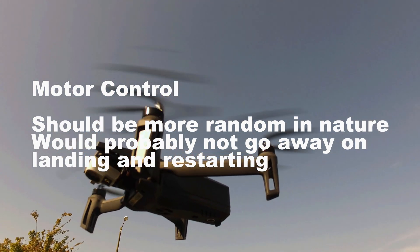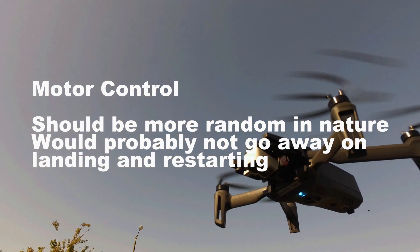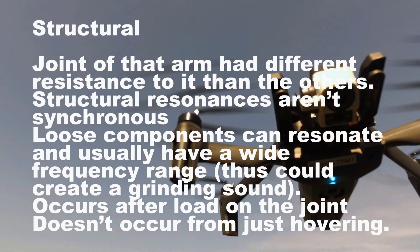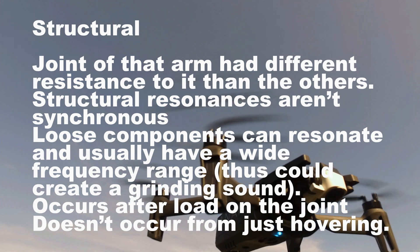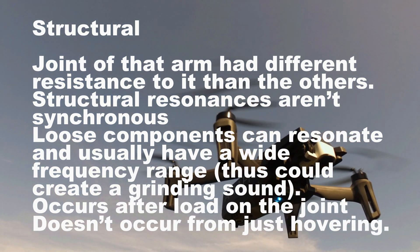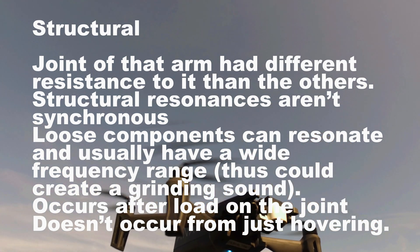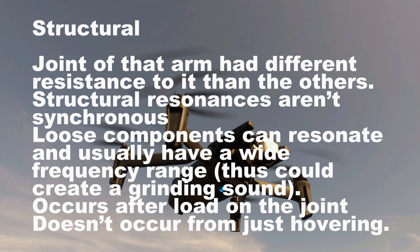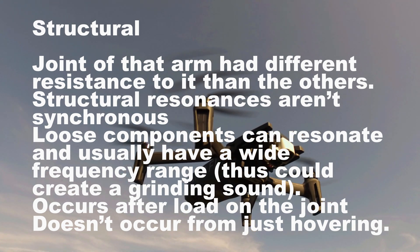Now, what about motor control? It should be more random in nature and I would think it would probably not go away on landing and restarting. About structural: the joint of that arm had different resistance to it than the others. Structural resonances aren't synchronous in nature. Loose components can resonate and usually have a wide frequency range, thus the grinding sound. And it occurs after load on the joint from active flying — it doesn't occur from just hovering.